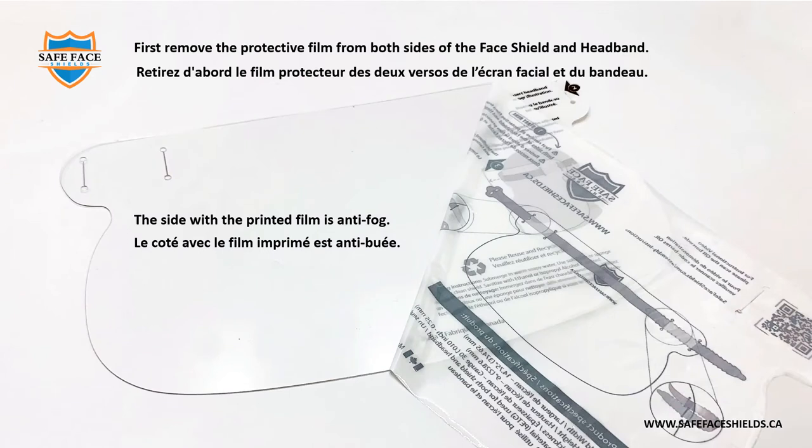This side with the printed film is anti-fog. Le côté avec le film imprimé est anti-bué.